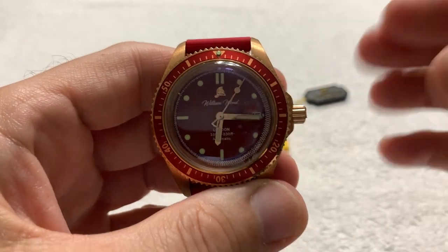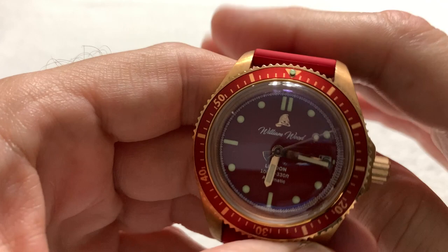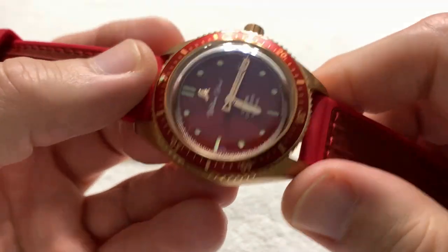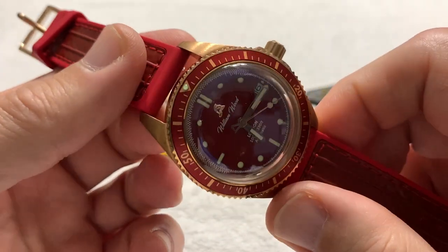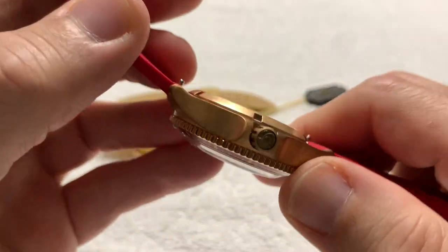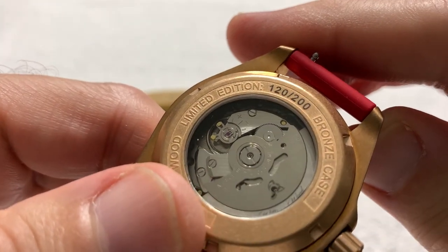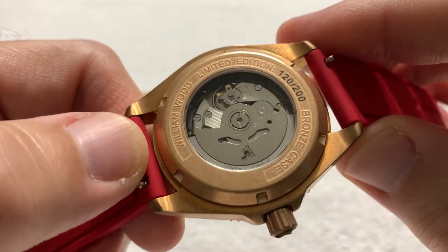He did send me another one, and this one is the William Wood Bronze — and that's its name, the Bronze. They don't call it anything else. It usually arrives in a shiny condition, but this one has already started to get a little patina on it. And you can see this one is number 120 of 200, so these are limited edition watches.